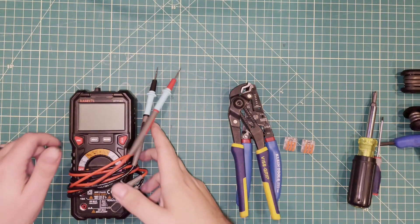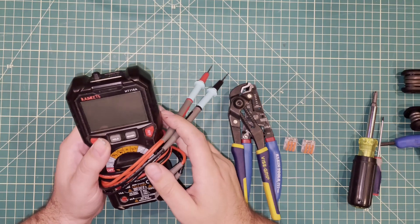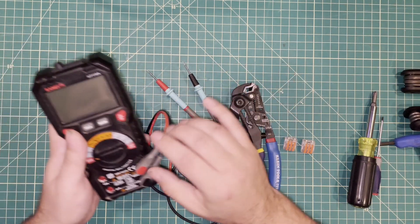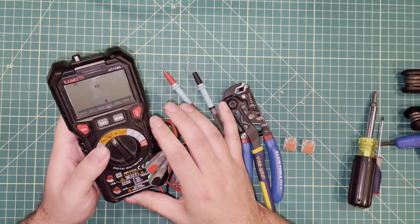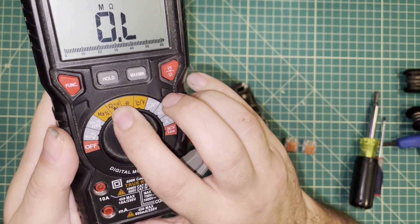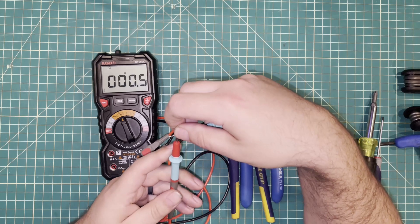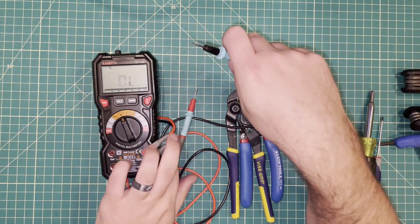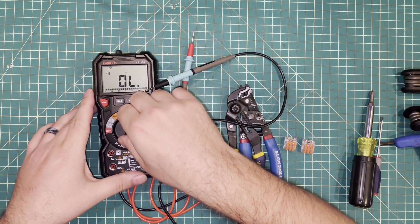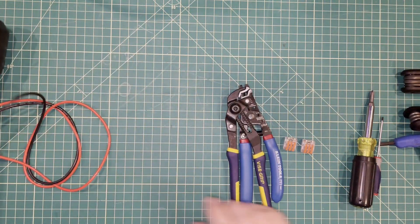The tools you're going to need are pretty basic and will vary depending on whether you're just diagnosing or replacing parts. You're going to need a basic multimeter — this one's about 30 bucks, but I'll link to the 10-dollar Kaiweets version I actually used in the video. All you need to know is how to use the ohms setting — probes together should read close to zero. You can also use the beep/continuity setting, which is accurate enough for what we're doing.